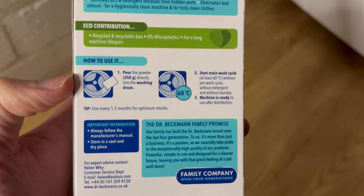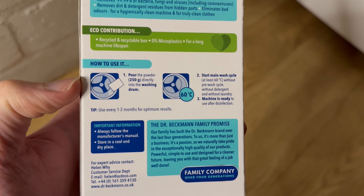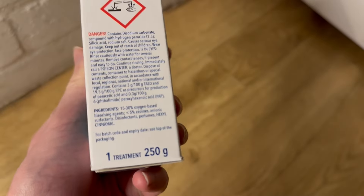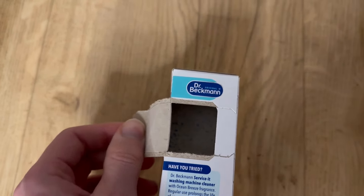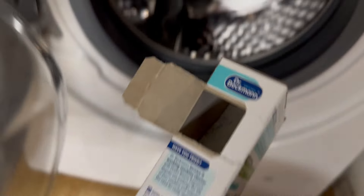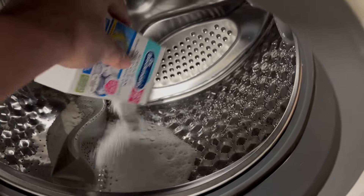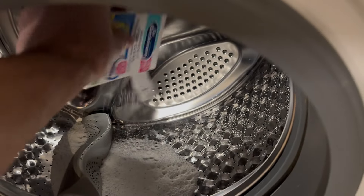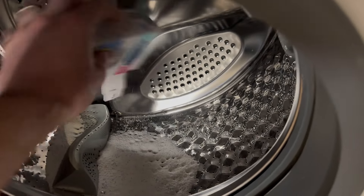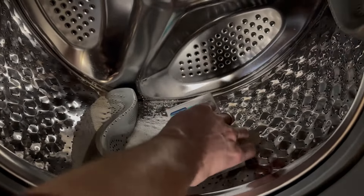First off, we're going to go through this together — pour the powder, 250 grams, directly into the washing drum. Okay, 250 grams, one treatment. There is my washing drum. All we're going to do is open up this tab just here. You can see we've got the powder in there. Tip it all straight into the drum. Give it a good shake, make sure you get it all. Don't drop it like I did.